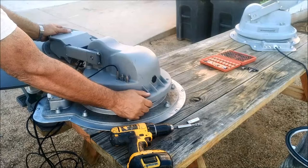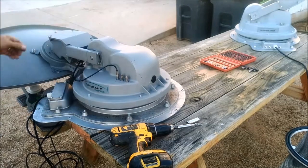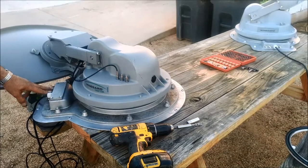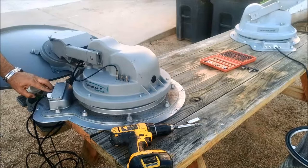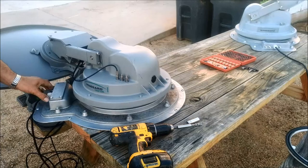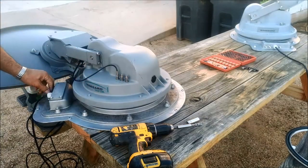Hook your coax cables up like they were. If this is a SWiM dish, the extra ones aren't even used and are capped off - the C cable is the only one used. Make sure your caps are on here to keep all the moisture out. Everything should be ready to go.